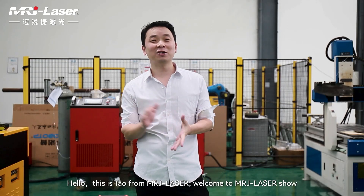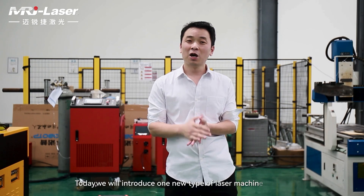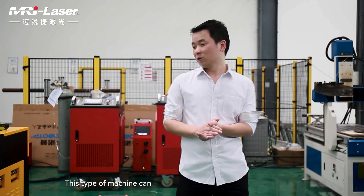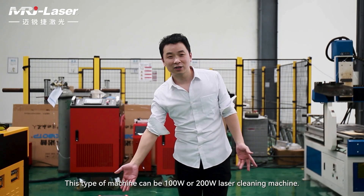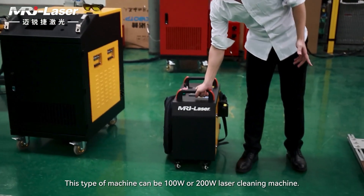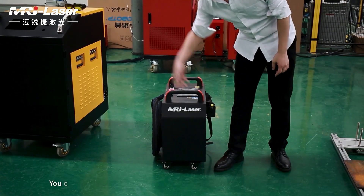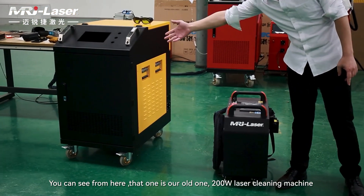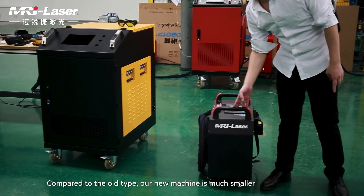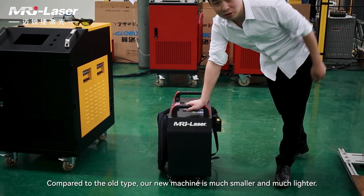Hello, this is how from MRJ Laser. Welcome to the MRJ Laser Show. Today we will introduce a new type of laser machine to you. Here is our new machine, which can be 100 watt or 200 watt laser cleaning machine. Compared to the old type, our new machine is much smaller and much lighter.